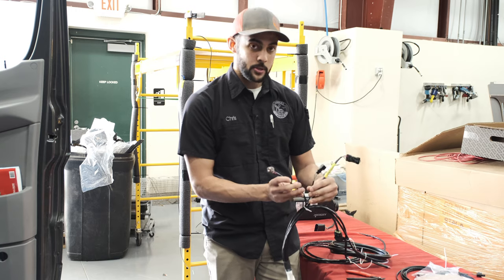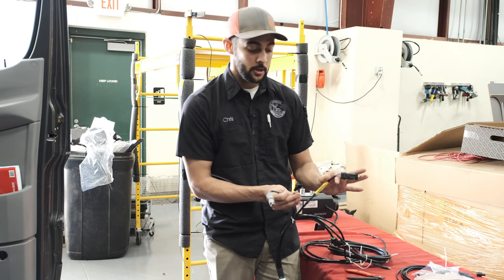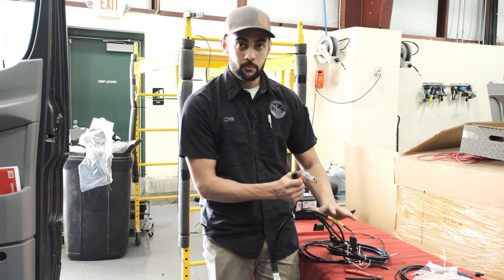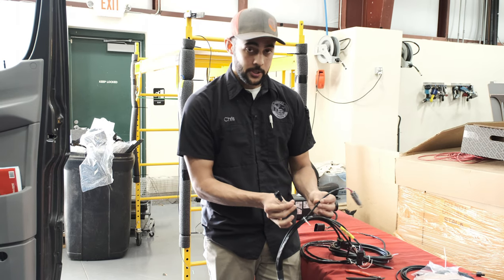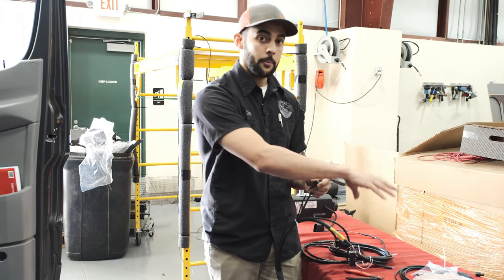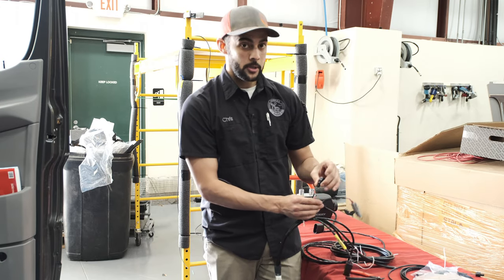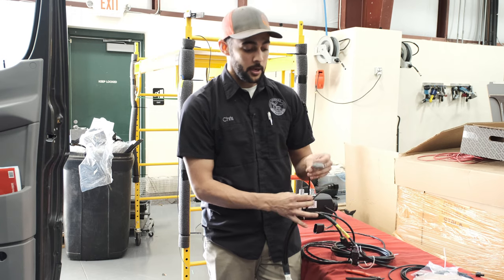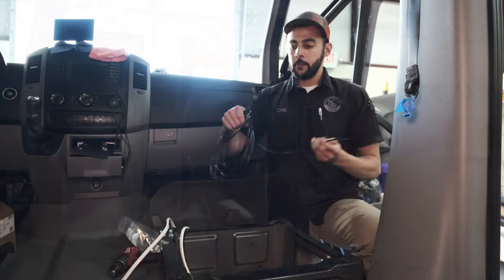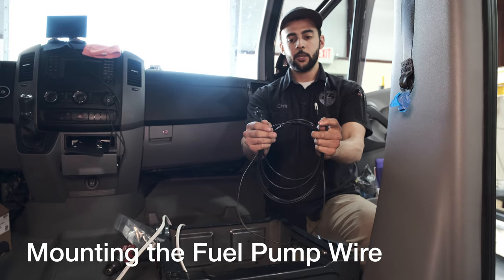Down to the three smaller wires on the harness: the first one — do not cut it, do not bend it as it says on the heat shrink, just leave it to the side and don't worry about it. The next one is the green wire — it's the other side of the fuel pump power wire that we'll be running through the van to connect to the actual harness. The last one is the Easy Start Pro plug-in, which we will be using. The fuel pump power line is the really thin one with the green wires — one side is just bare wires, the other side has the connection on it.